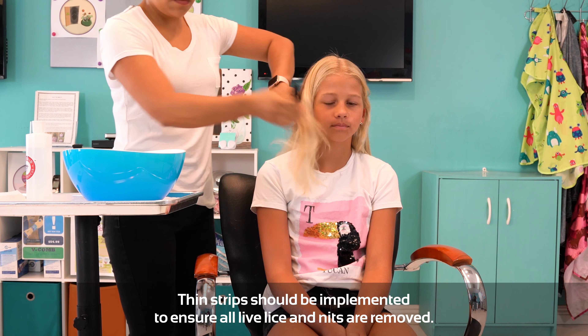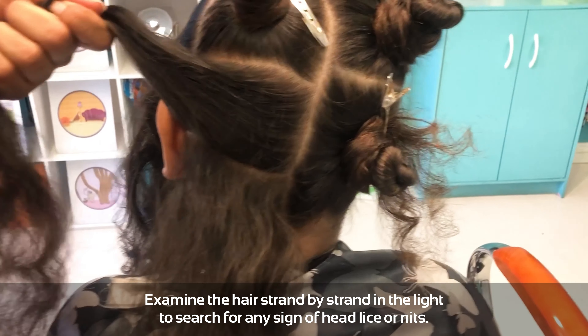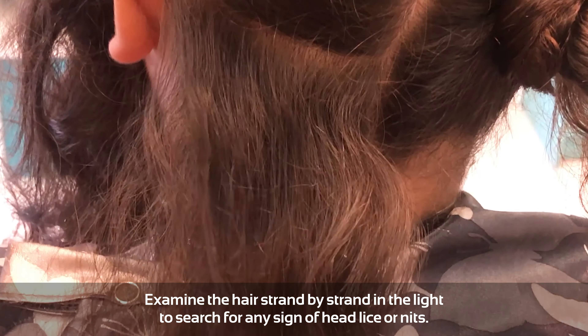Comb through a small set of strands, pulling outward, exposing the hair to the light as you comb. Examine the hair strand by strand in the light to search for any sign of head lice or nits.